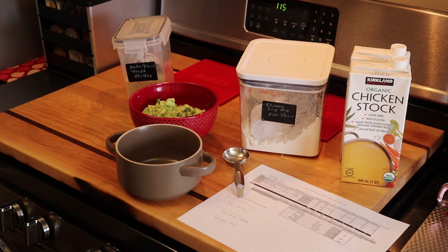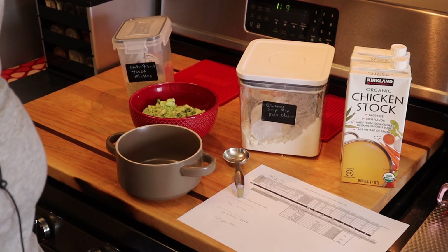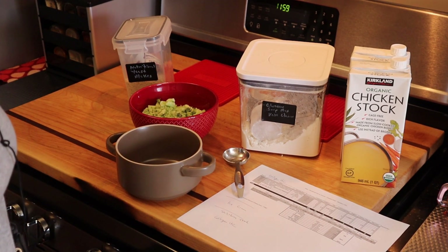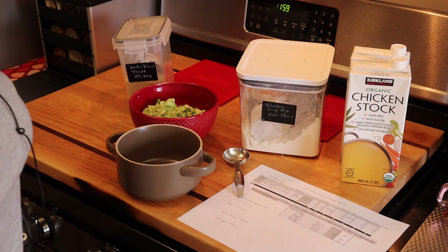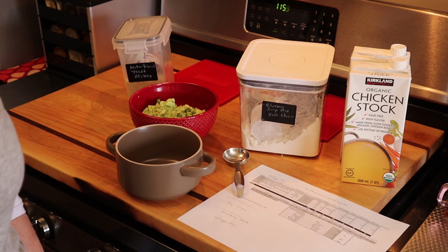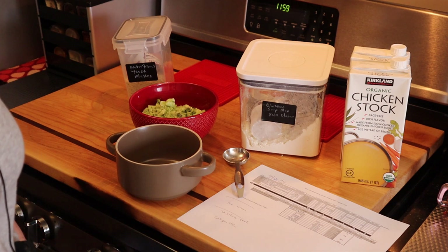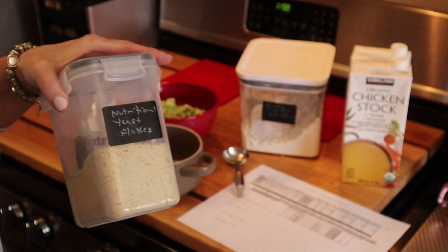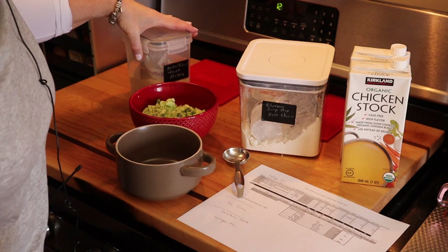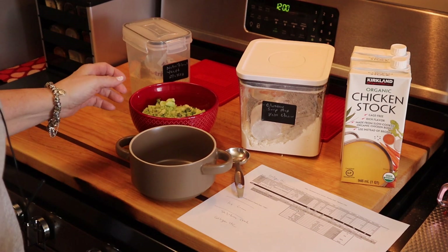Hey everyone, it's Rachelle back with Losing It on Keto. In today's recipe and how-to video, I'm going to make a protein sparing modified fast broccoli cheese soup. I'm putting quotes around 'cheese' because I'm actually going to use nutritional yeast to get a cheese flavor — protein sparing modified fasts don't do dairy, it's very low fat.